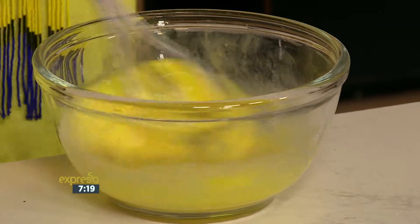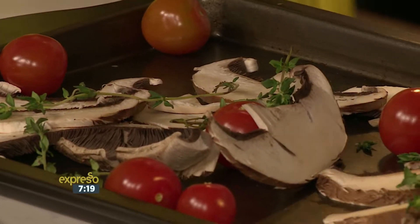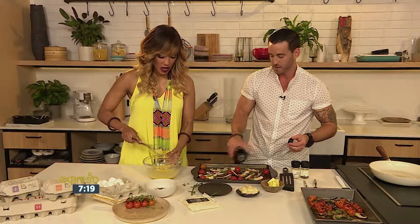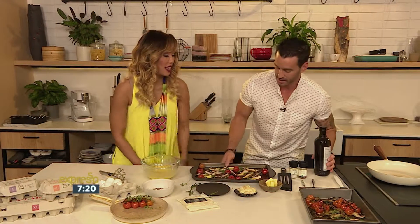Slow roasting anything just brings out flavour that is incredible. A little bit of olive oil as well — just drizzle that over the top. And we're going to put this baby into the oven.